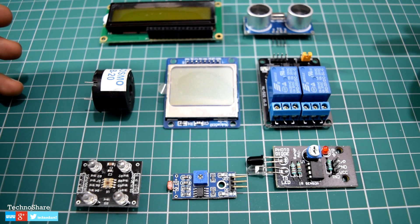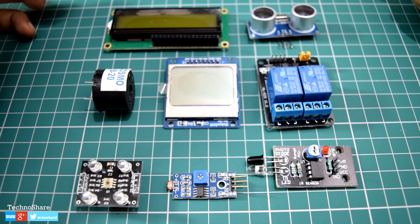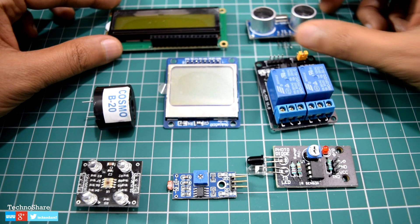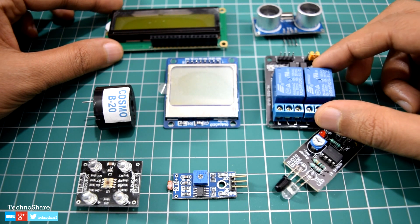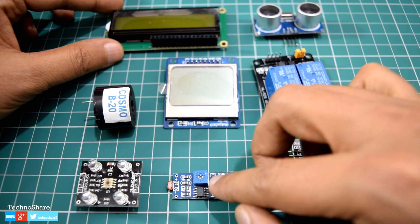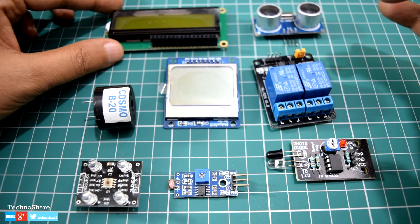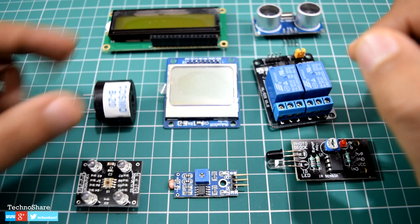Next are the different sensors — these are electronic components used to measure physical quantities such as temperature, pressure, light, and sound, and convert them into electronic signals. In my tutorial series I'll mostly be using this set of sensors: a 16x2 LCD screen, an ultrasonic sensor, a relay module, an IR sensor, a light sensor, a Nokia 5110 display module, a buzzer, and a color sensor.